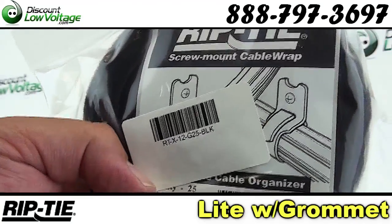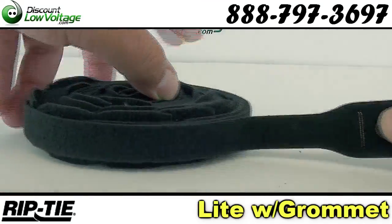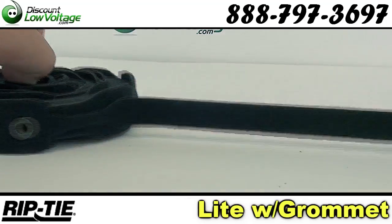Ideal for bundling and organizing computer network cables, with at least 200 re-fastenings.